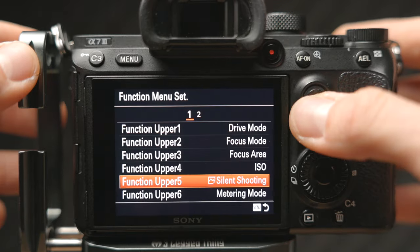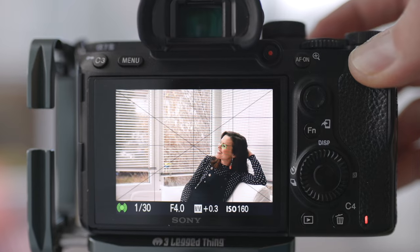Let's be honest, the Sony A7 Mark III is not the easiest camera to get comfortable with, but there are some really great custom settings that will drastically improve its functionality. In this video, I want to show you a few settings and functions that will not only help you get the most out of your A7 Mark III, but also make it a lot easier to use. Whether you're a beginner, new to the Sony system, or you've had your A7 Mark III for a while but haven't set it up properly, make sure you watch the entire video because there's something here for every type of A7 Mark III user.